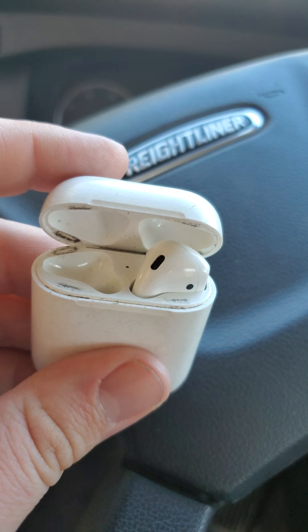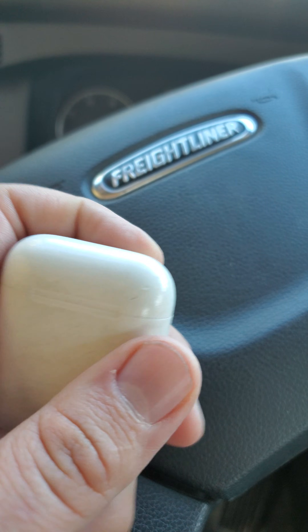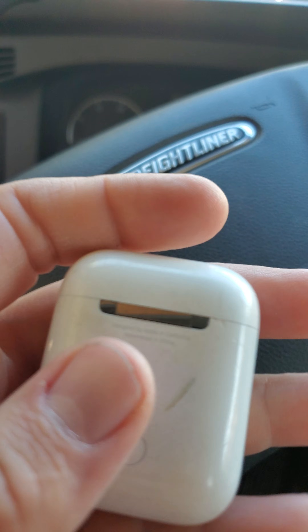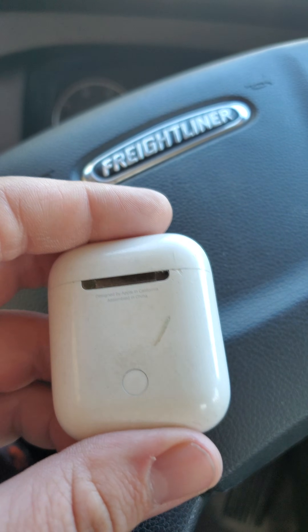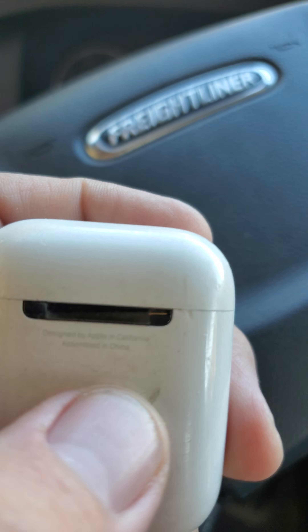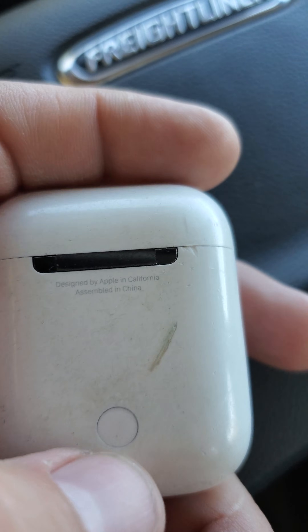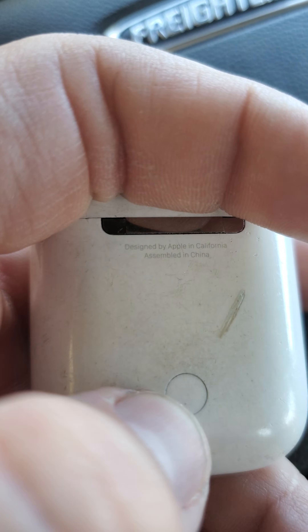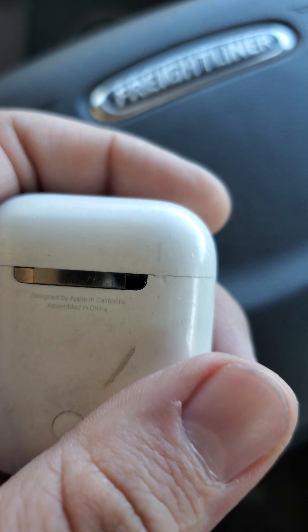The case is magnetic — that's one reason how you know it's real. It's a super hard plastic; the fake ones will most likely feel a little lighter. On the real ones you'll also see 'Designed by Apple in California, Assembled in China.' This here is your pairing button — it has a real feel and you can hear it clicking. The fake ones won't click like that.